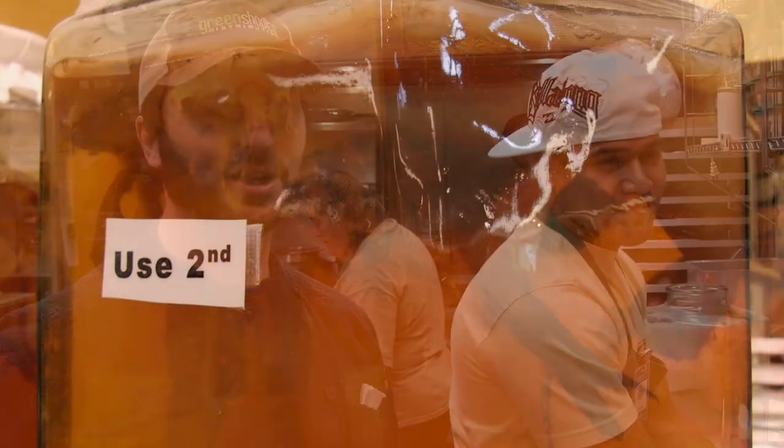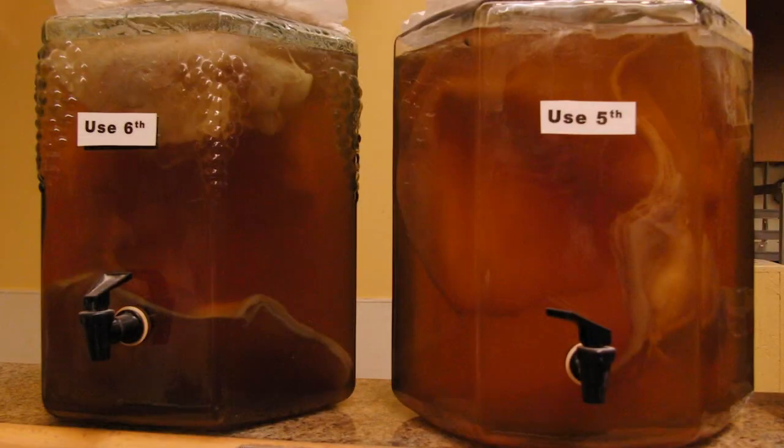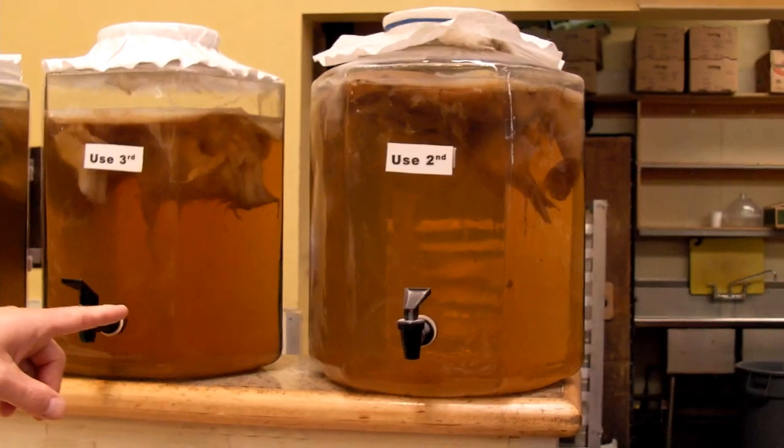I'm the manager at the Kitchen of Good Earth and this is Francisco. He makes a lot of stuff but he's making kabocha today. Here we have our different batches going. The newest we're going to put here and the oldest, the one that will be most ready, is here. For 20 gallons of water,